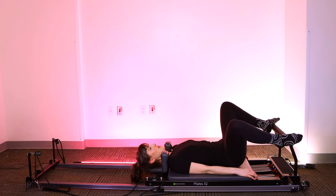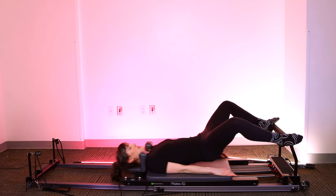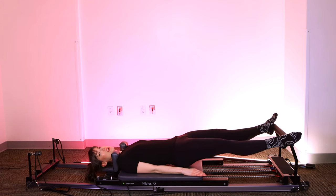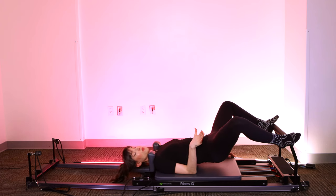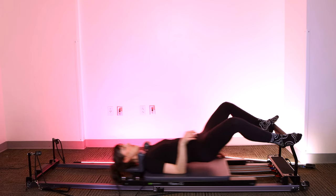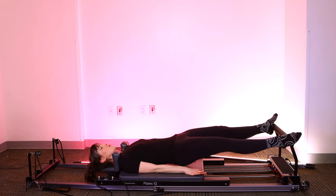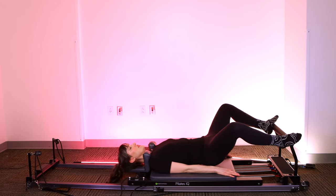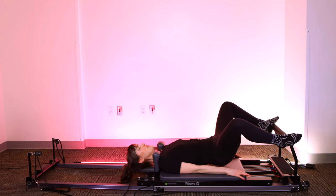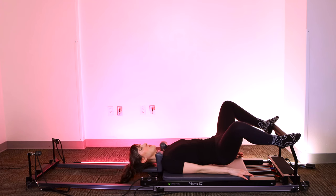Two more. And one. Hold that little lift about a fist distance up — keep that hover. Extend the legs straight. Bend the knees. Bring it back in with control. I'm not pressing out and letting the springs shoot me, going as fast as I can. Slow, intentional control. I promise you this is more challenging than going really fast and doing twice or three times as many reps.